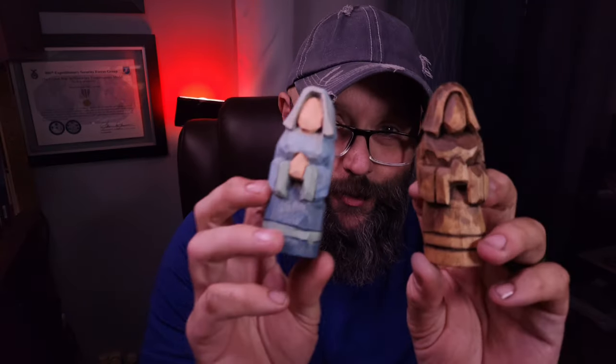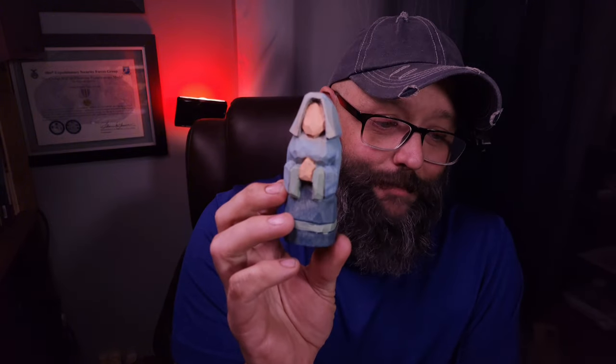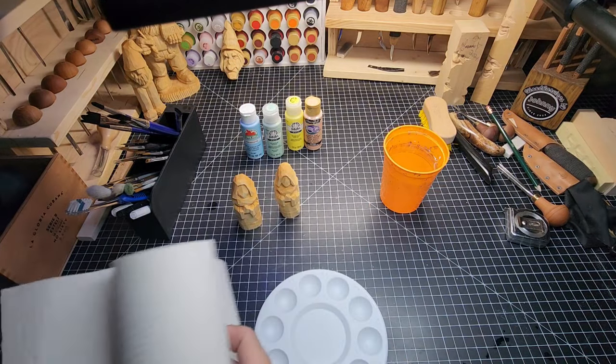We're going to paint and turn what you just saw into these guys right here. That danish oil effect, I really love it, and the paint job turned out great. You're going to be able to see that as we jump into it. At the beginning of the painting video you're going to see that I don't know what kind of painting this is — I'm a goofball. Alright, painting time everybody!